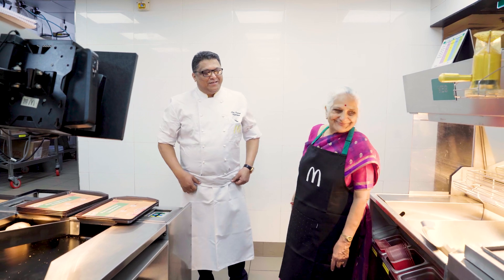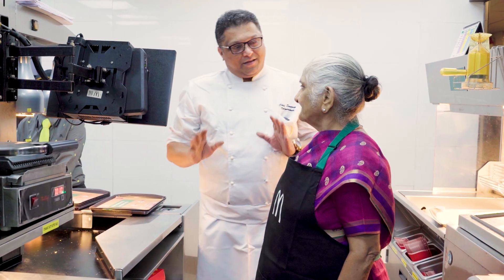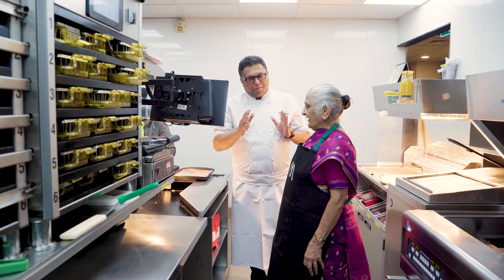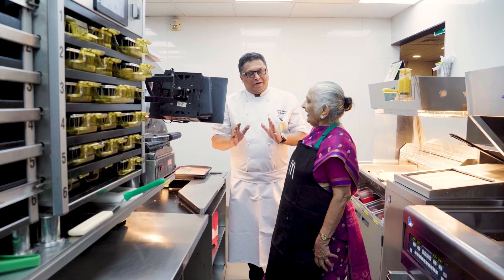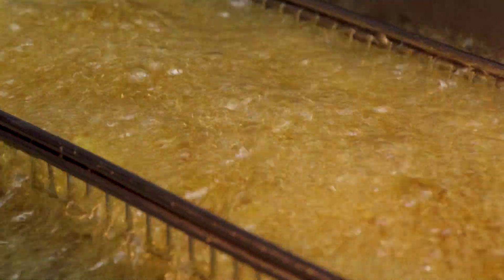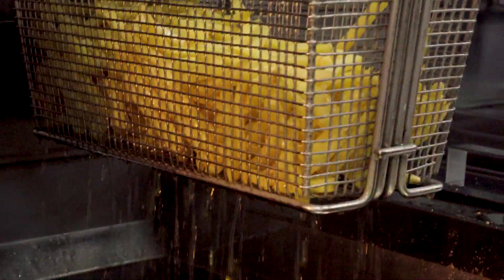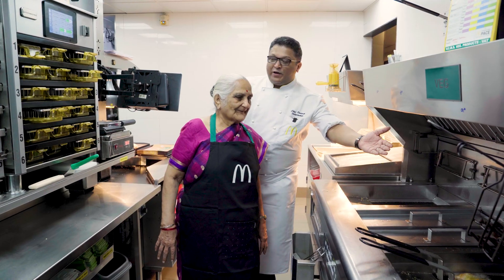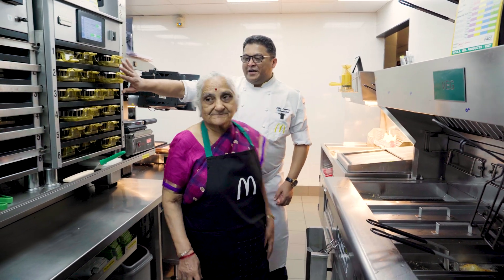Thank you. This is our wet section — this is the world's first kitchen where the wet section and non-wet section are different. It looks like a lot of food. We take care of veg customers. Here we fry french fries — this is the fry station. Here we also fry our patties.